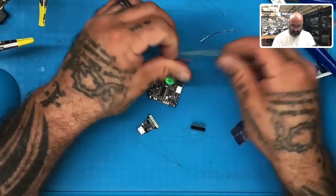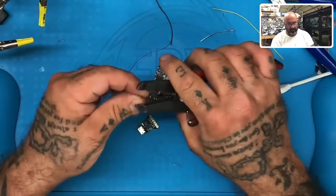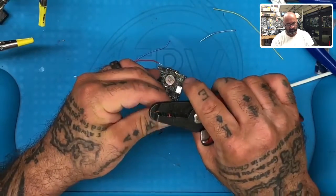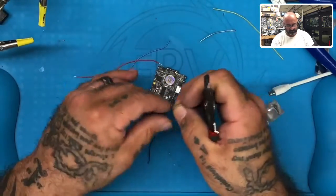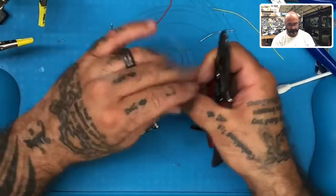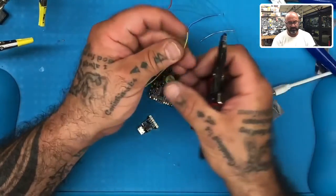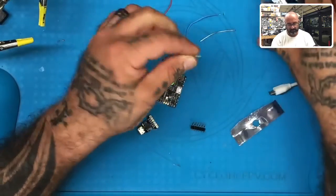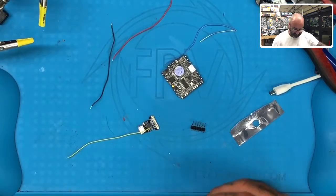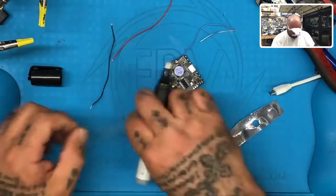I'll explain those all to you in just a second. So first thing we're going to do is go ahead and tin our wires — take both ends out. It's been a while since I've done this, so please forgive me. I try not to edit my stuff unless a call comes in that's really private or my kids come out and need something. So you may see me make a few mistakes as I try to refresh my memory, but first thing we're going to do is let's go ahead and tin up our wires.